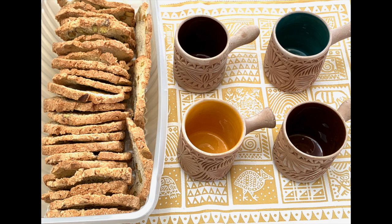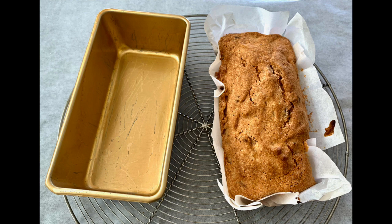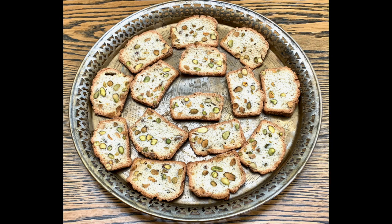These are Moroccan cups, but what's that on the side? We're going to turn this cake into these amazing pistachio wafers.